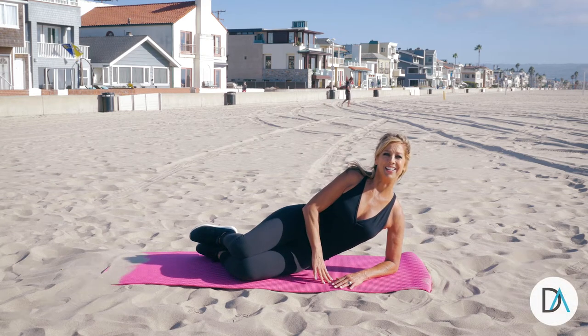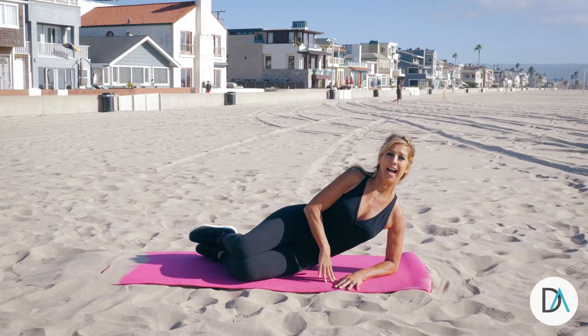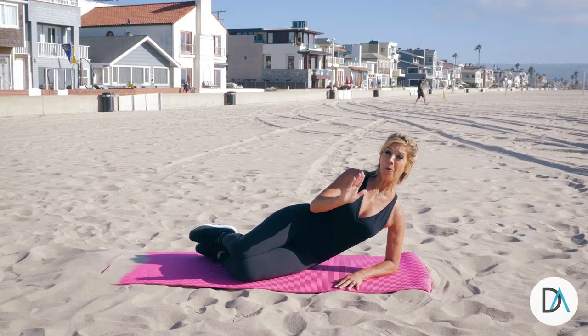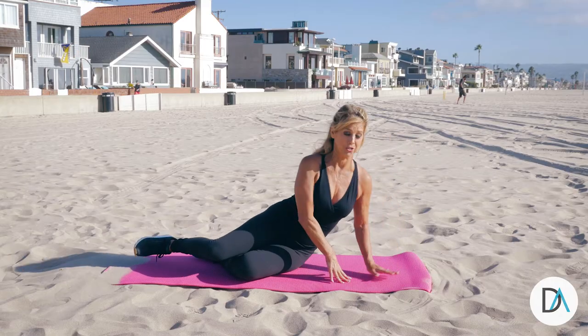Hi everybody, it's Denise Austin. Let's do it right. Today it's all about the side plank. It's important to keep your abdominals and core strong, and your shoulders too.